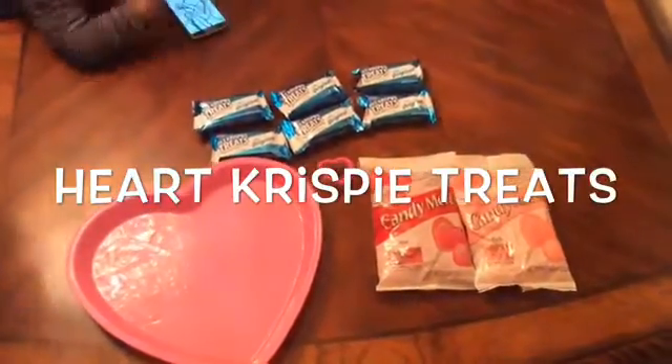Now we're going to be making the heart crispy treats. You're going to need rice crispy treats, pink or red candy melts, a heart-shaped cookie cutter, and a heart plate. First, put all of your rice krispies on one plate, insert the cookie cutter to cut out heart shapes, and pop them onto the pink plate. Continue that process until you've done all of the rice krispies.